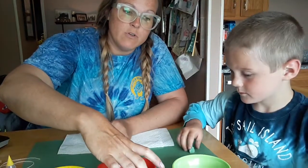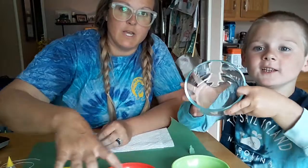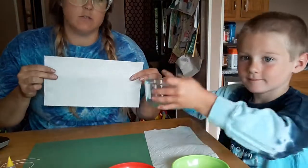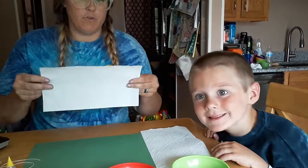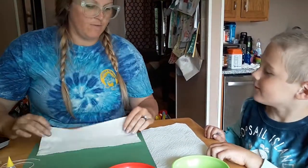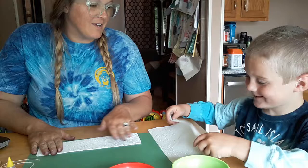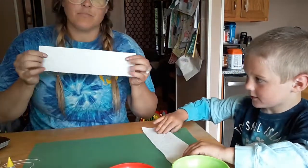After you have your tie-dye ready, you're going to squeeze the paper towel. So first thing that we do is we're gonna fold it in half the long way, like you would fold a hot dog bun. So we're gonna fold it in half this way. Fold it in half — big hot dog bun!